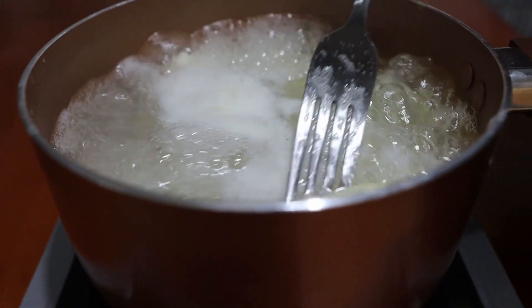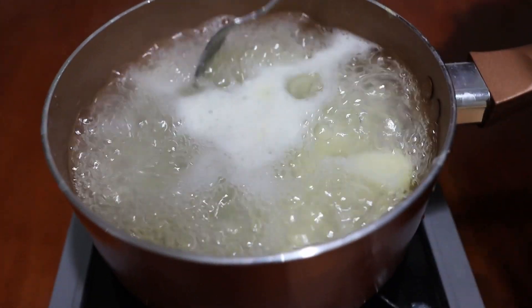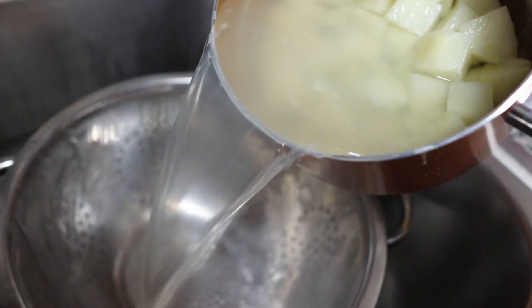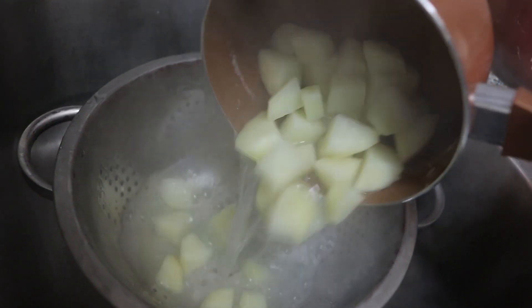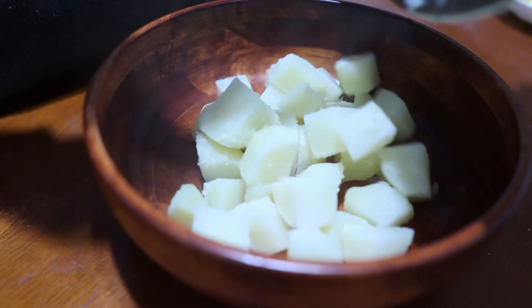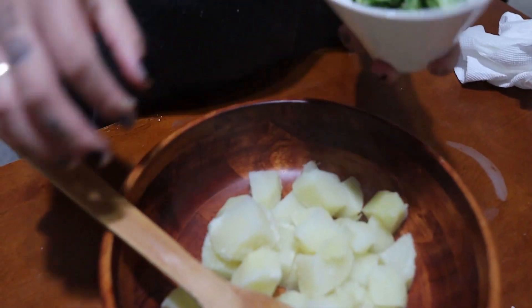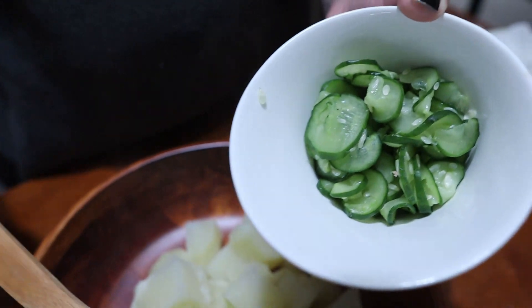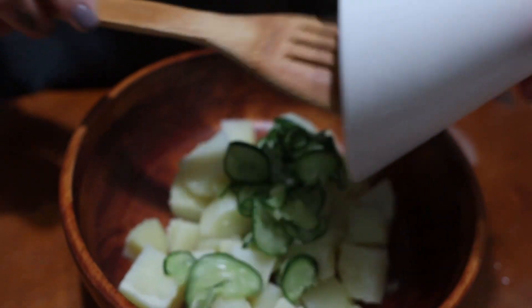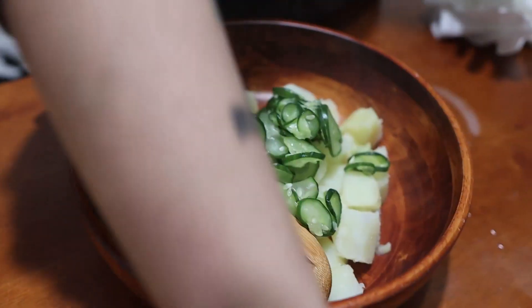After a few minutes of boiling the potato, check it with a fork and strain it out — we're ready to go. Time for the magic! Potato goes in first, then put some cucumbers in. Oh, it's looking good already.